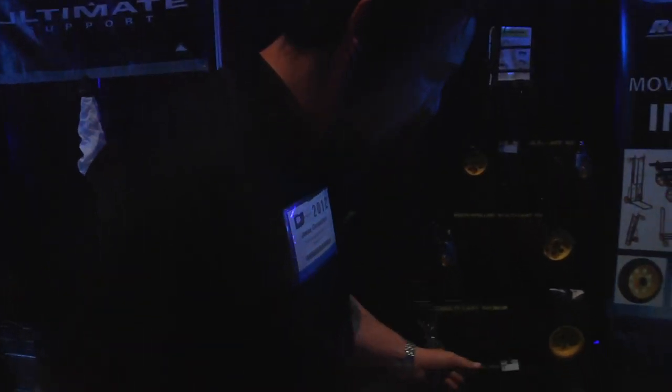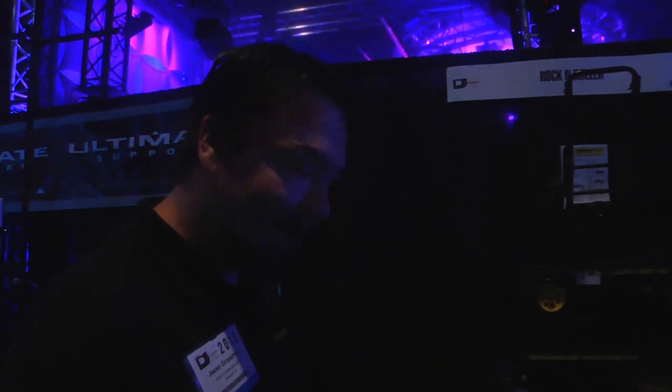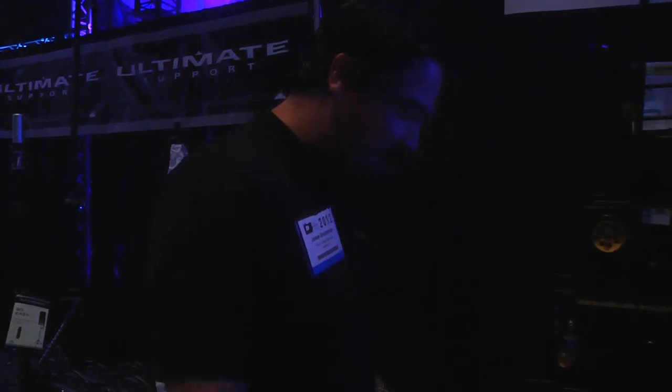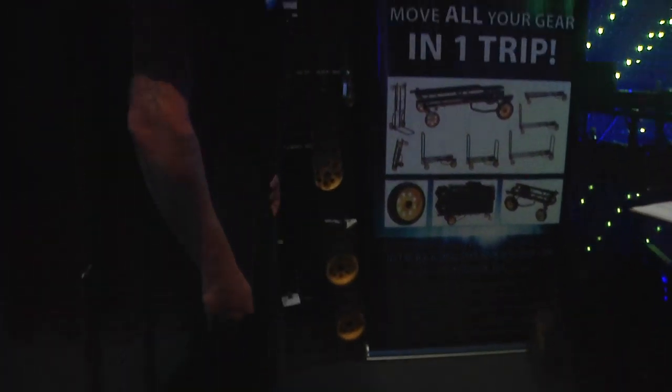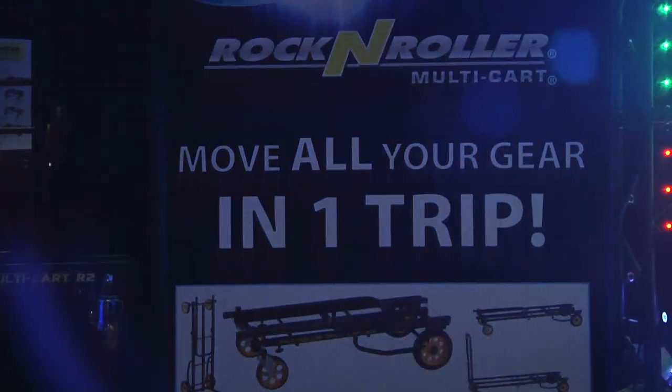One of the newest models we've done is the R14. DJs have been asking us for ways to carry even more gear in one trip, so we made the R14. It's the biggest, baddest cart we've ever done — built in heavier gauge steel. It goes an extra 8 inches in length, keeps the center of gravity low with smaller tires, and has a weight limit of over 800 pounds. Rest assured, you can bring everything you need for a mobile DJ — basically do it all in one trip.